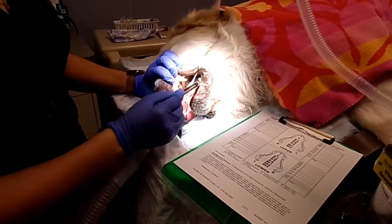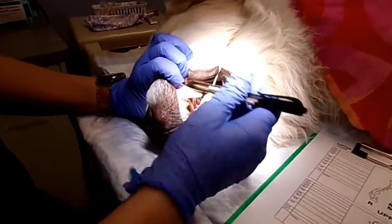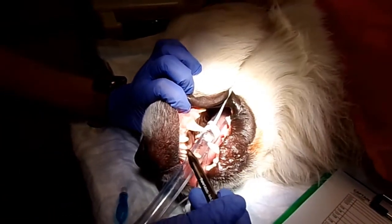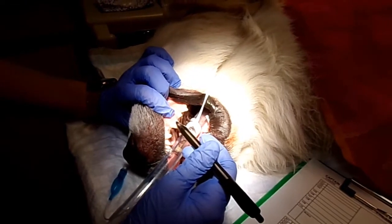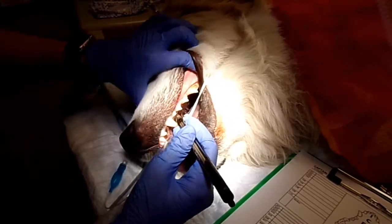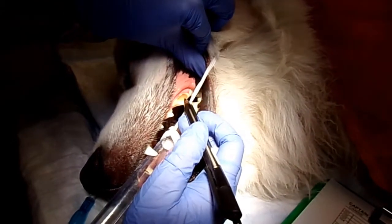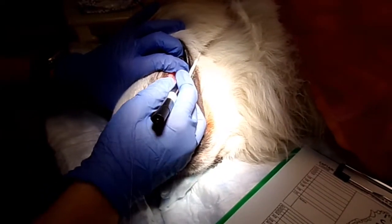We're on the 200 and 300 side right now, starting right here. This is 101, 102, 103 — so 201, 202, 203, and we'll go back this way. We can see this little bit of tartar right here. We chart calculus by light, medium, or heavy. This would be considered light calculus, this would be medium calculus, and heavy calculus would obviously be a lot more than that.